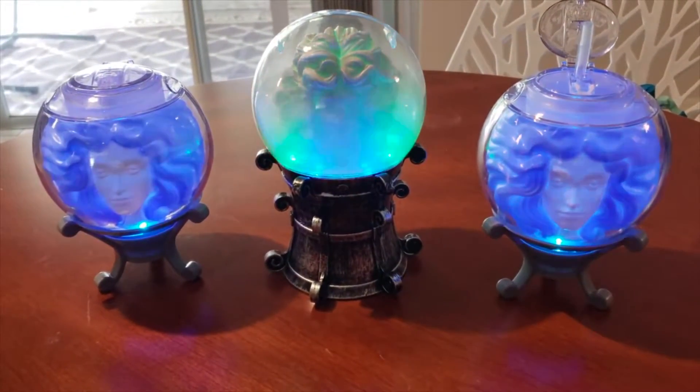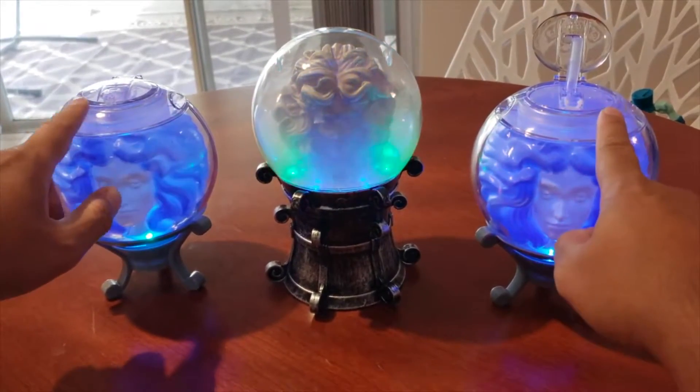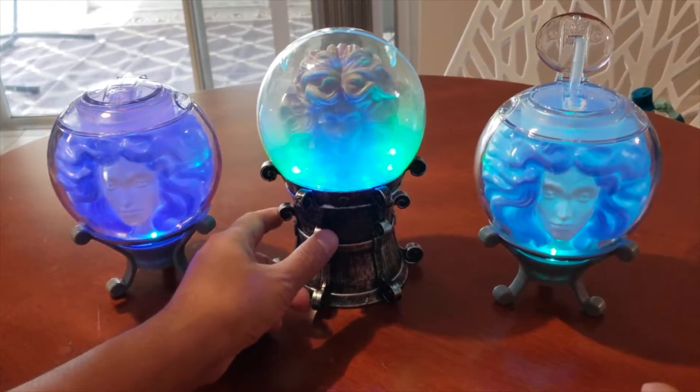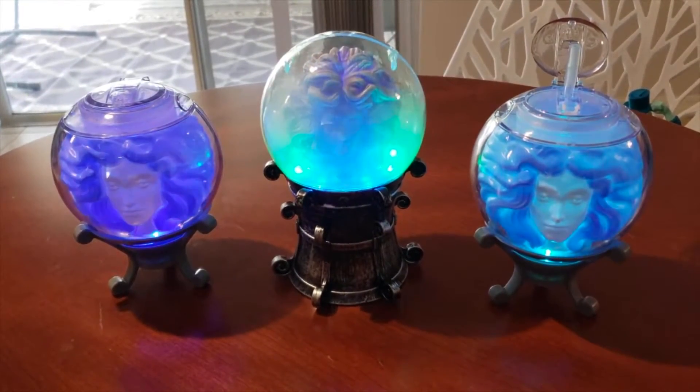So as of right now, this sipper cup is sold at Sleepy Hollow and the crystal ball is sold at the Emporium.